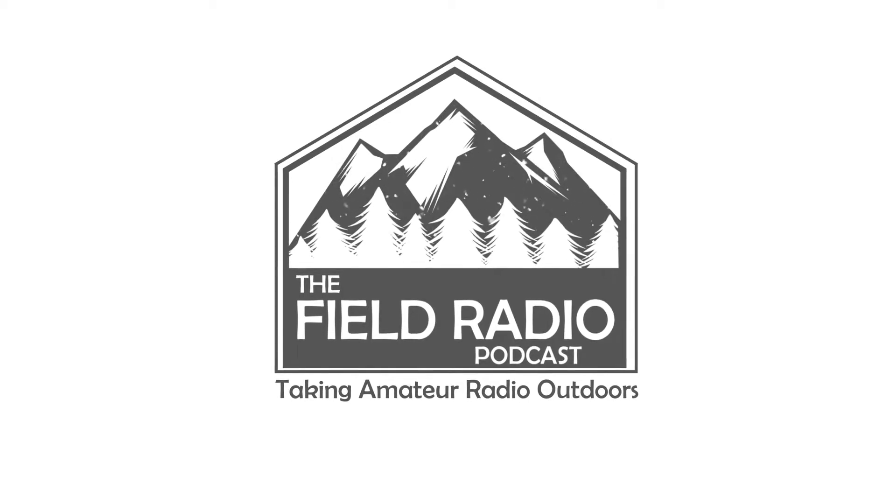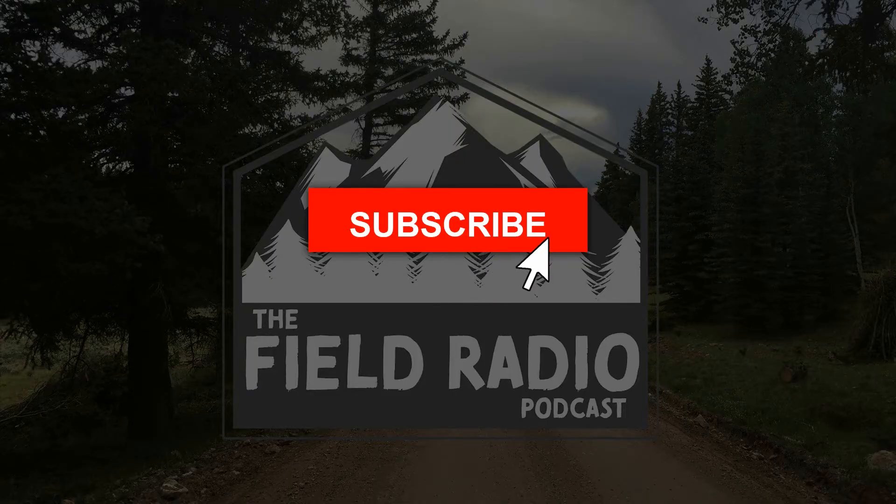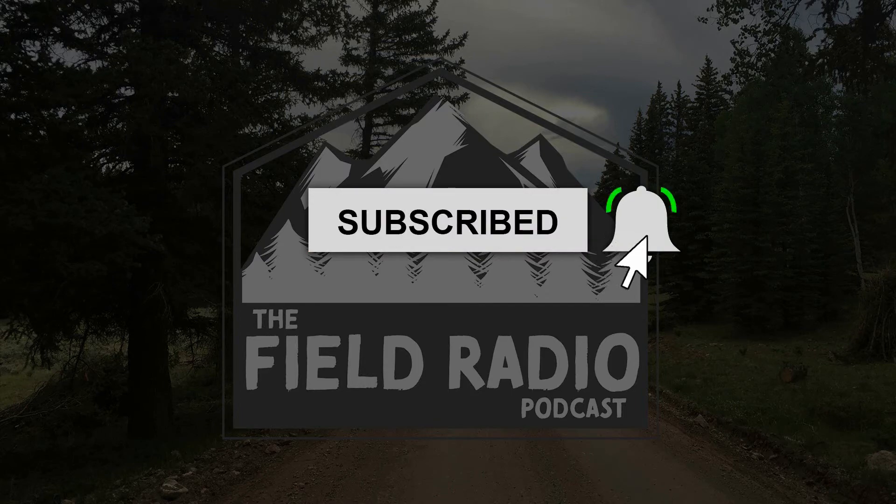Coming up on this video, an excellent way to keep track of the readiness of your go bag and go equipment. Hello, I'm John W7DBO with the Field Radio Podcast and YouTube channel. Thank you for watching. If you want to learn more about how to get your gear and get outdoors, please hit the subscribe button and the bell icon so you don't miss anything.